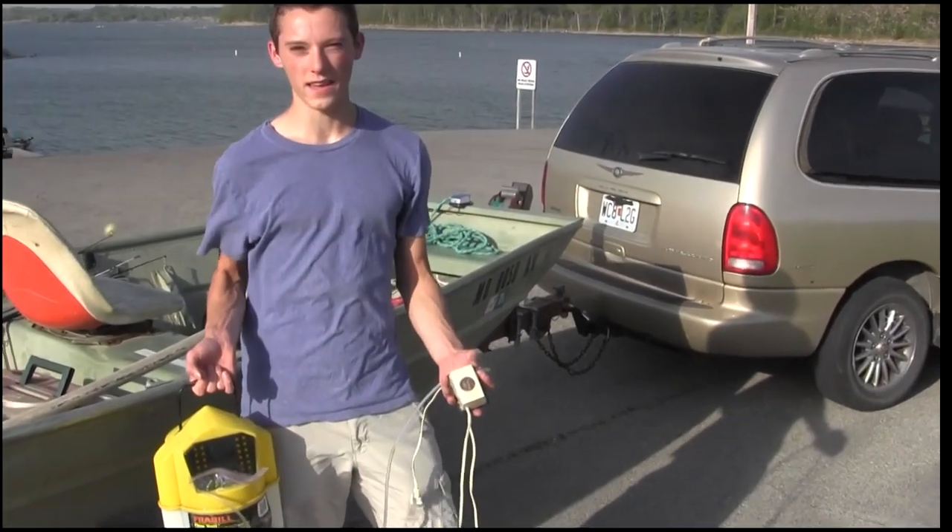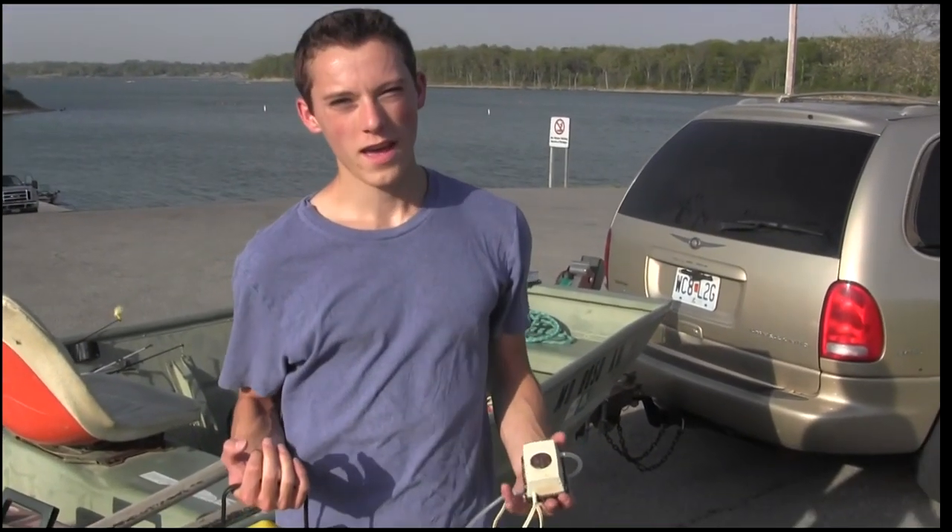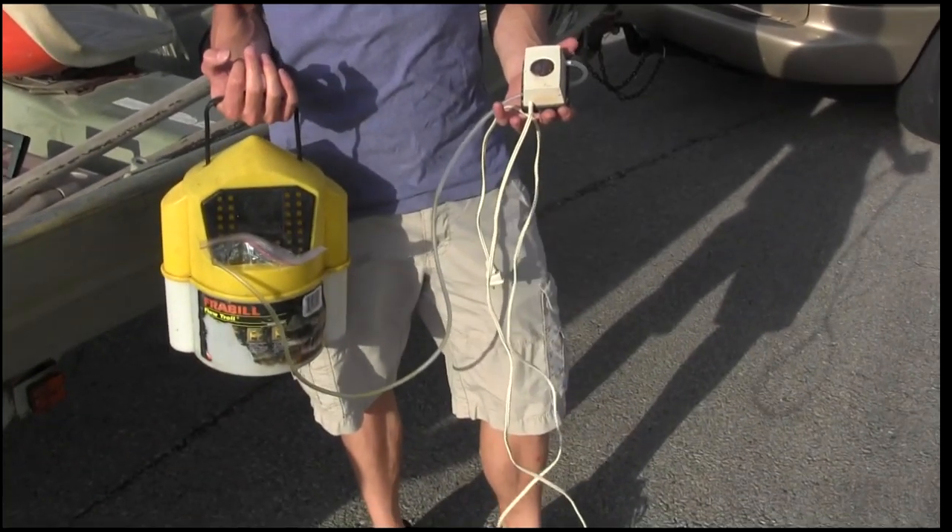Hey guys, I just made it to the lake today and real quick I'd like to show you how I keep my minnows alive before I go fishing.